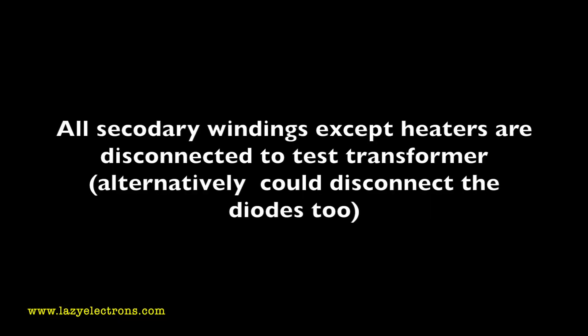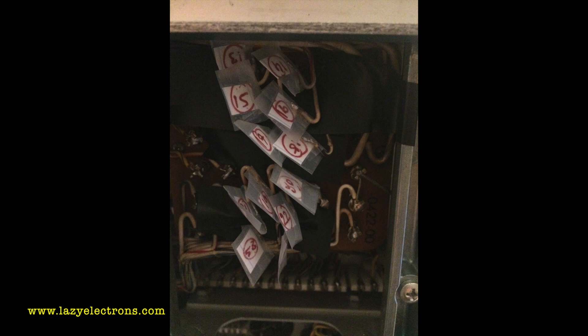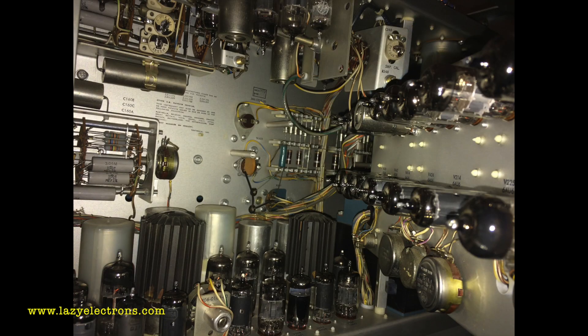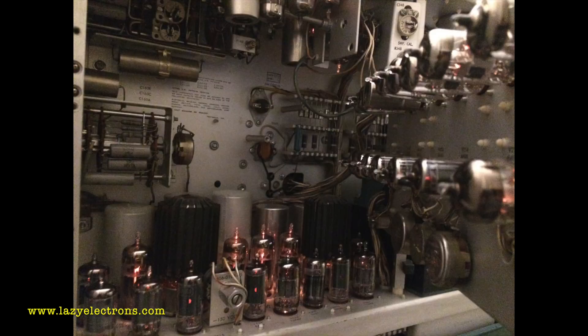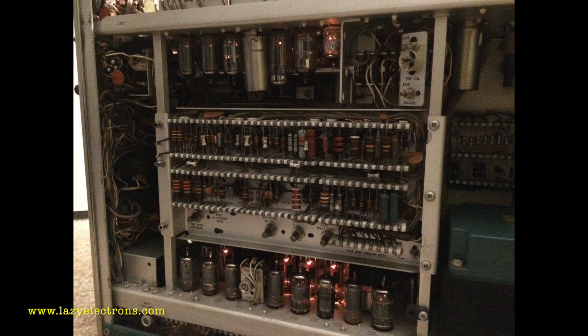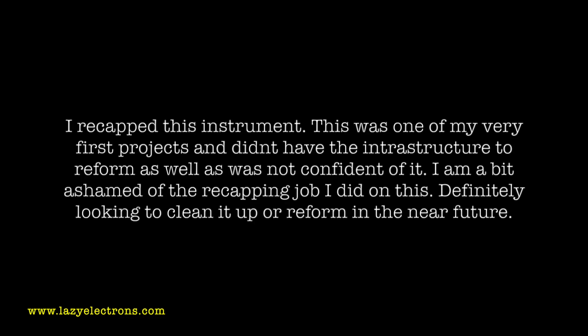Since this was my first project with this scope, I wanted to be really safe. I disconnected all the plate voltage windings and kept only the heater energized, because I wasn't sure what state the oscilloscope was in. This let me check if all the tubes were alive, and it was also a warm-up exercise to make sure any moisture in connectors or sockets from the cleaning process could dry out. I kept the unit running on heaters for some time, then started looking at the recapping.